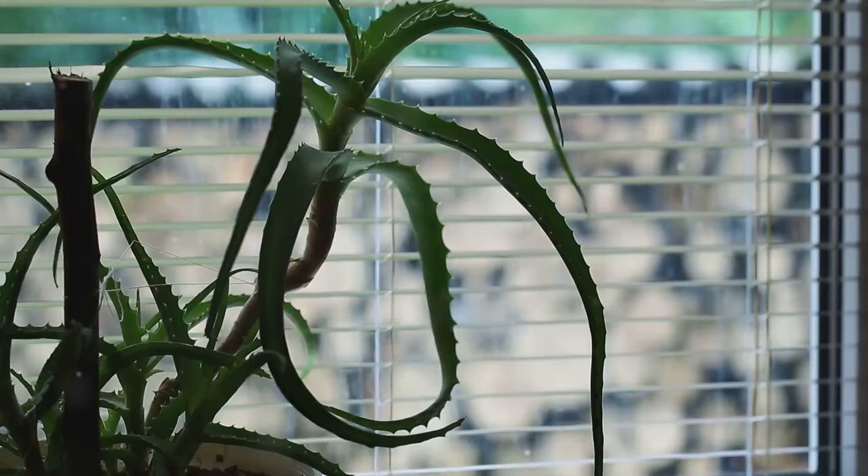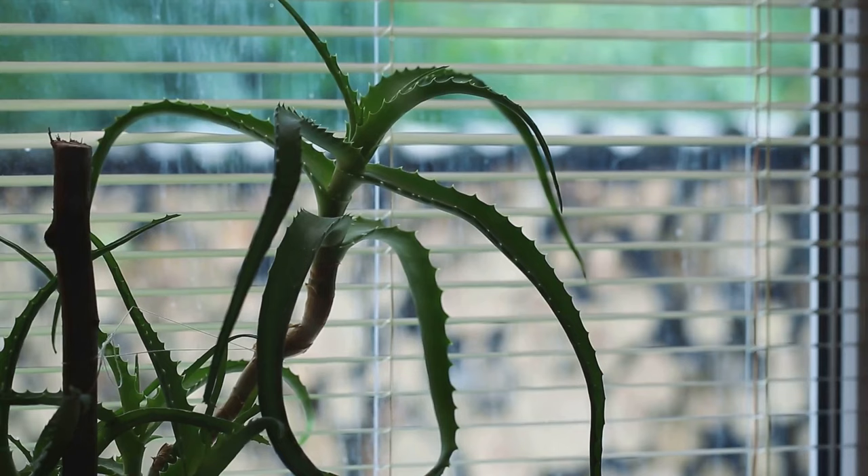Next, we have extreme temperatures. Snake plants are like Goldilocks — they don't like it too hot or too cold. So if your plant is next to a drafty window or directly under the scorching sun, it might be showing its discomfort through those brown spots. And lastly, we have nutrient issues. Sometimes your plant might be craving more than just water — it needs a balanced diet of nutrients to stay in top shape. If it's not getting what it needs, it might start developing brown spots.